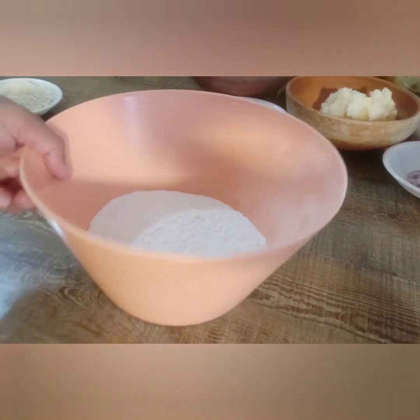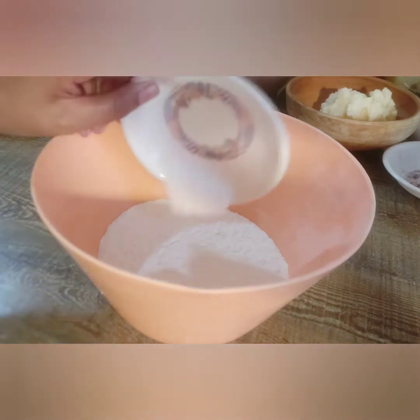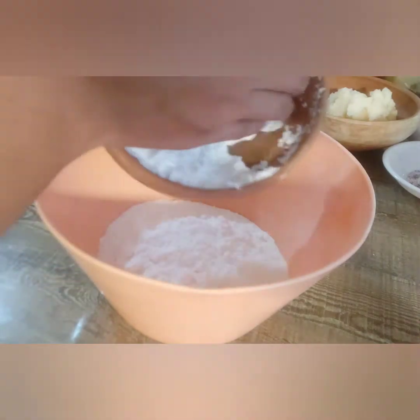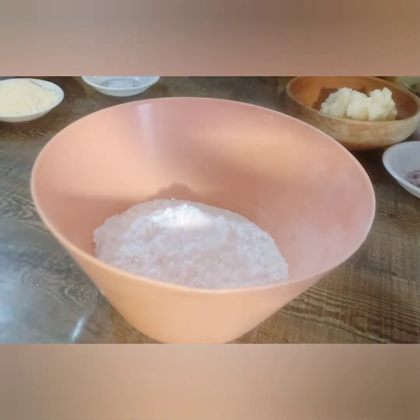First of all, mix all the dry ingredients: all-purpose flour, baking powder, sugar — icing sugar basically — besan, and cardamom powder as well.